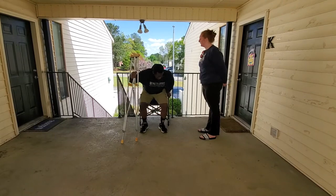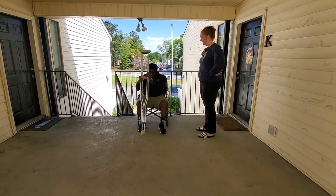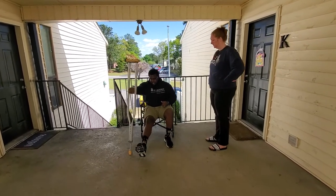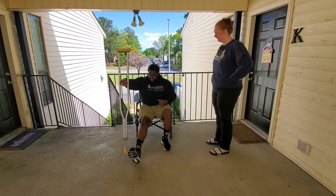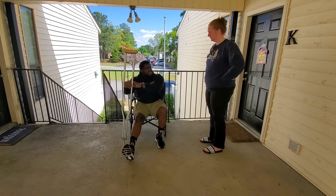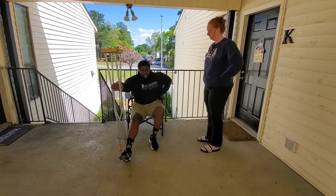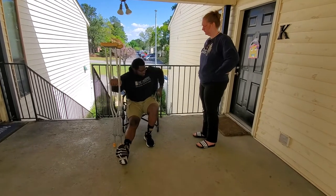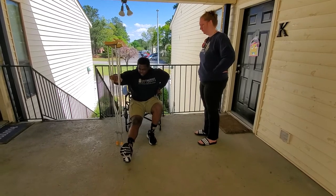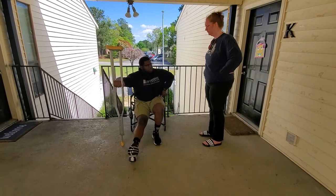I'm going to guide you through this after this demonstration. You're going to sit in the chair. You want the crutches on the side of your right leg — the side you had surgery on — and you want to drive your weight through the crutches on that same side. Slide to the edge of the chair as much as is comfortable, drive your arm on the opposite side through the chair, stand up, and keep as little weight as you can on that leg.